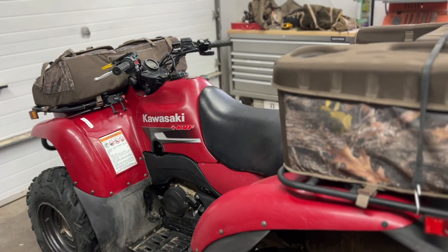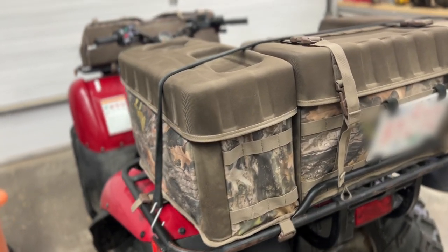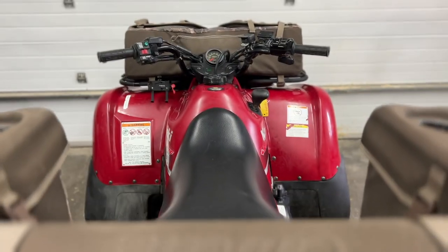So the ATV is now ready to load up and head out on an adventure. We've checked out some of the components for mechanical soundness, checked our fluid levels, and confirmed our packs are all secure to the machine. And now we're ready to ride.